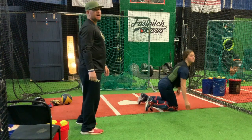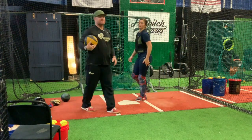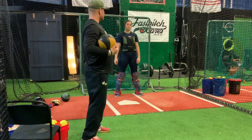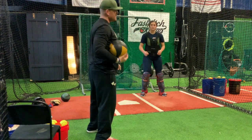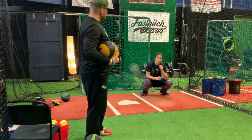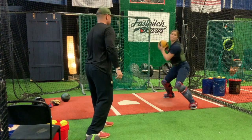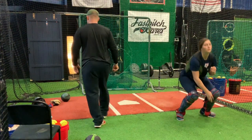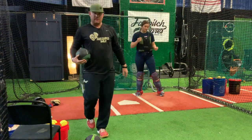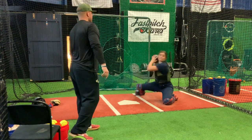Now let's incorporate it with the footwork. For a rise ball she stays up — I'll toss it to her and she does her footwork, then gets up and throws it. Jump shift, boom! For a drop ball, we're going to stay down, stay low on the knees, and push off.